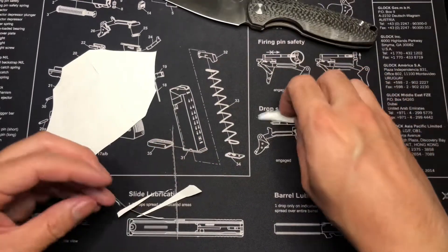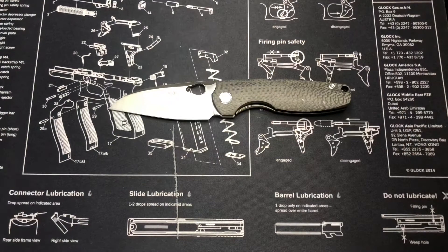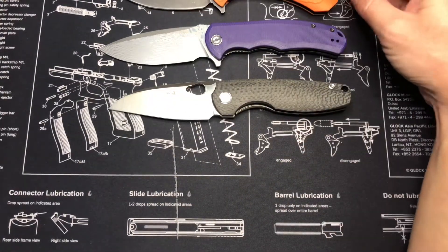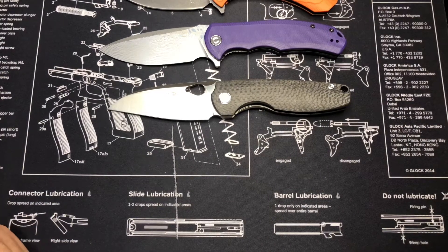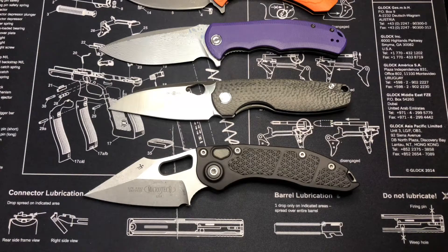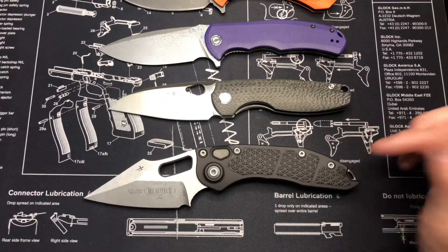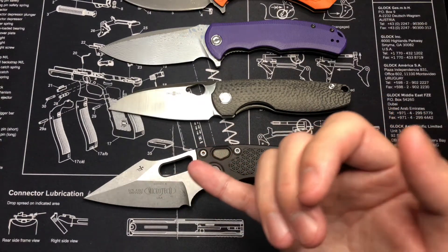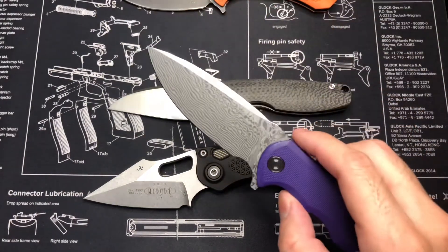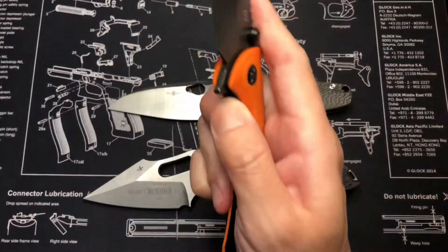Now I'll put it up next to some other blades for size comparison. This is the Civivi Praxis — about $70. This is the ABKT Shadow Hunter. This is a Microtech Stitch. Size-wise, these are all big blades around 8 inches. Price range: the Praxis is about $30, the ABKT is $70-80, the TS-129 is $129, and the Microtech is about $400. Steel-wise: the Praxis is Damascus and D2, the TS-129 is M390, the Microtech is 204P which is equivalent to M390, and the ABKT I think is 440 Damascus.